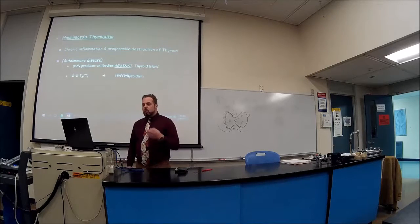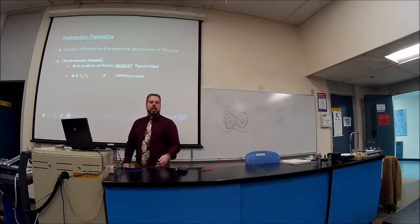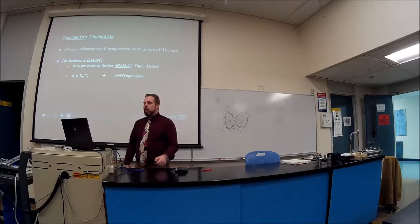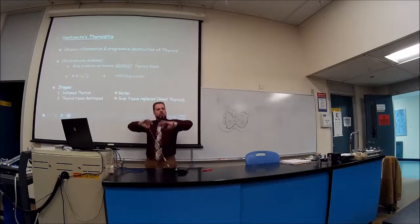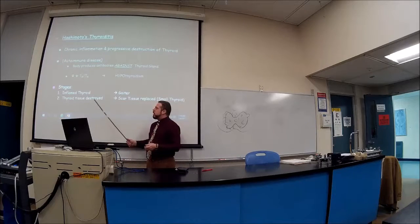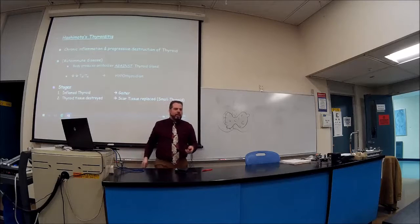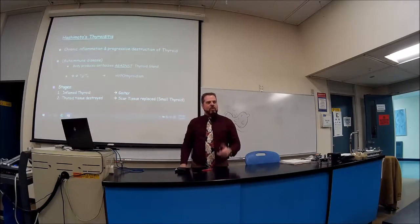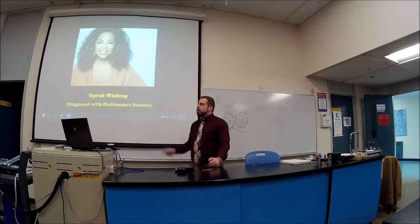Hashimoto's thyroiditis is a chronic autoimmune disease causing inflammation and destruction of the thyroid, turning off T3 and T4 production. There are two stages: first the gland inflames and briefly enlarges due to autoantibody attack, then it shrinks as tissue gets destroyed. The enlarged stage is often missed because it resolves quickly. Usually we see the thyroid tissue destroyed and the patient presenting with hypothyroidism.